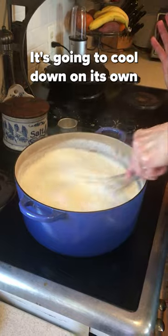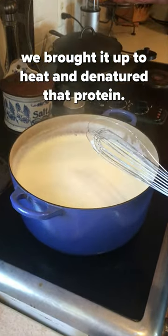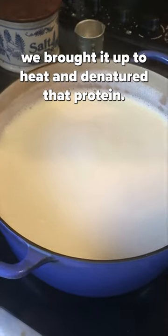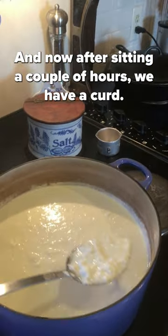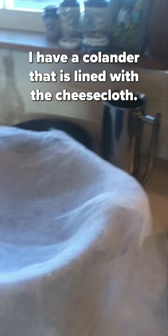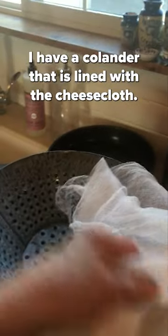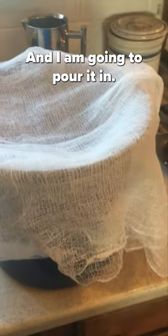It's going to cool down on its own and it's going to start to form that curd, because we've brought it up to heat and denatured that protein. After sitting a couple of hours we have a curd — look at those curds and whey! I have a colander that is lined with cheesecloth and I put it on a pot so it can catch the whey, and I am going to pour it in.